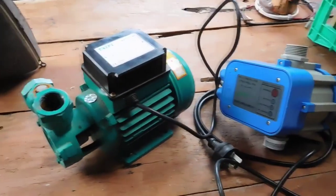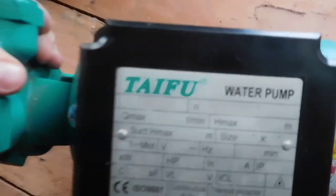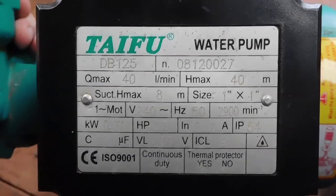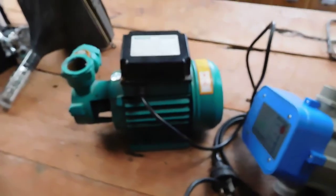G'day everybody. For today's Autopsy Impossible Motor Repair, it's this generic water pump I found on the side of the road. It's basically one of those freebies they usually throw in when you buy a water tank. It's got a 2900 RPM motor on it, which is sort of why I picked it up, and it's single phase 240 volt AC.